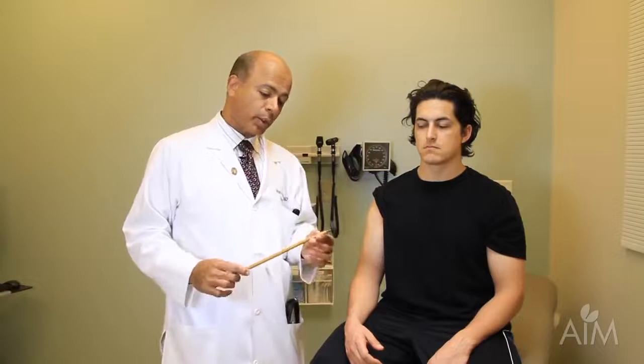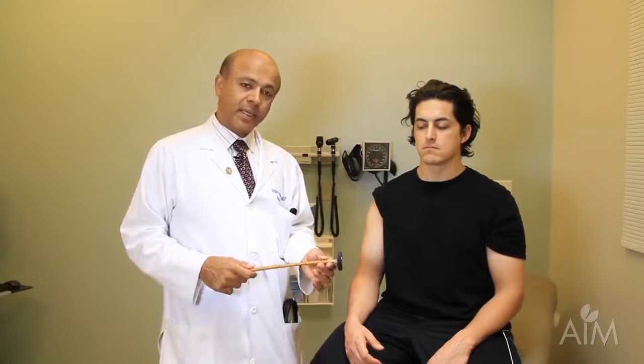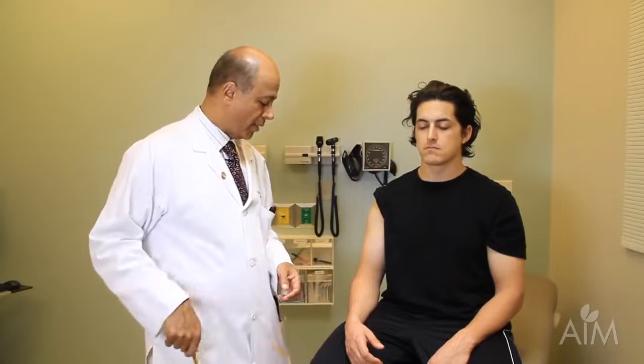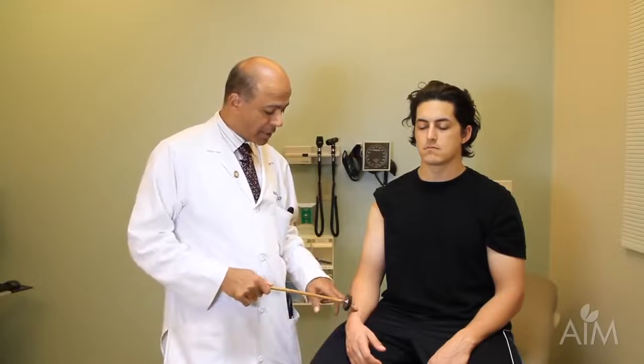I'm going to demonstrate the deep tendon reflexes. Doing the reflexes correctly requires proper patient positioning, knowing the level you're testing, and having the right tools. We use a Queen Square hammer, which we give to all incoming interns. It has a nice flex to it and is a great tool to elicit the reflex. I'm going to begin with the brachioradialis reflex.